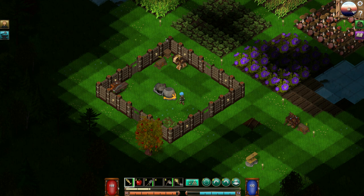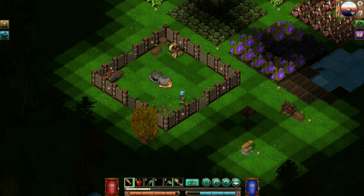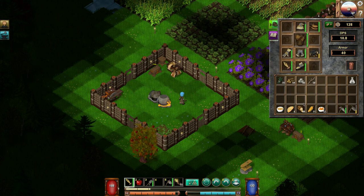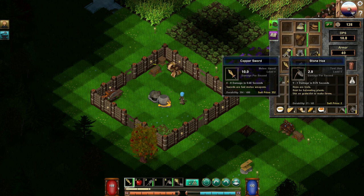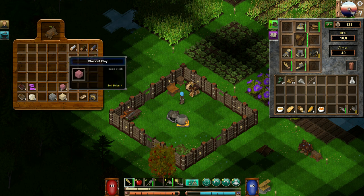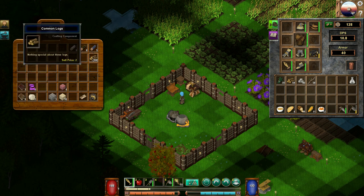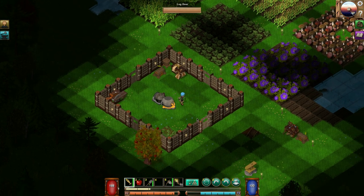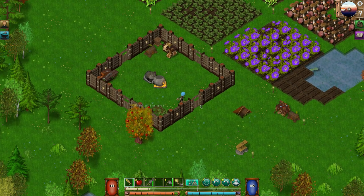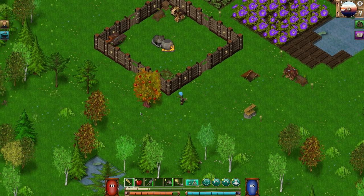Well hello everybody, welcome to a wonderful day of Charlotte Wars adventures in Lantern Forge. There's something new — an apple tree that I have, which was very easy to make. We need the glass bottle, and I need dirt, clay, sandstone, and ingots. Let's make it daytime and sleep. I had some technical difficulties there but everything seems to be working now.